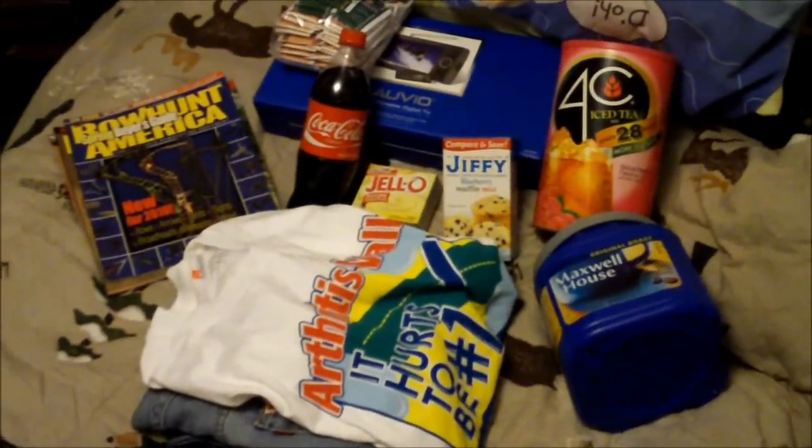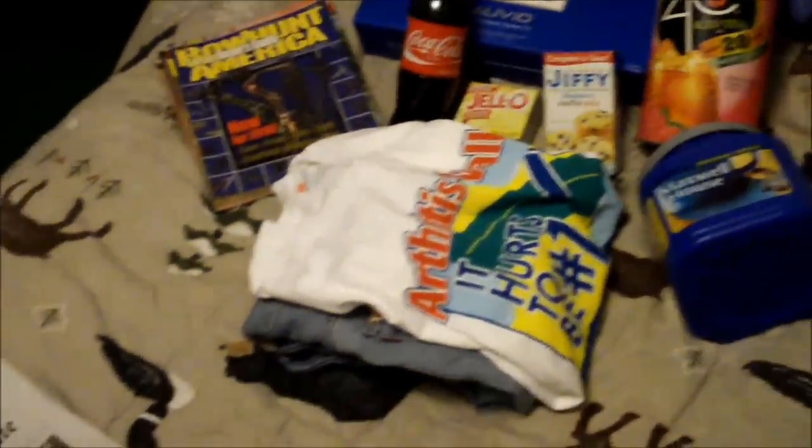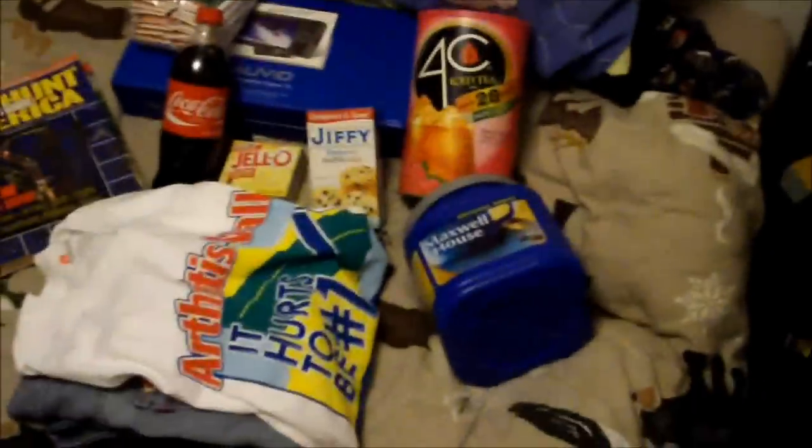Welcome to the third part of the Guide to Cheap Living Christmas Special. We are talking about if you need to wrap gifts, let's talk about basically gifts and wrapping.